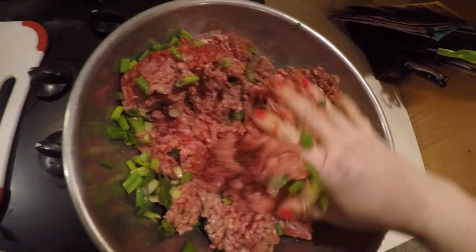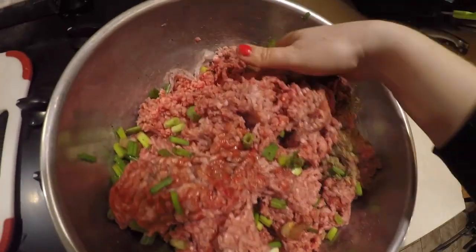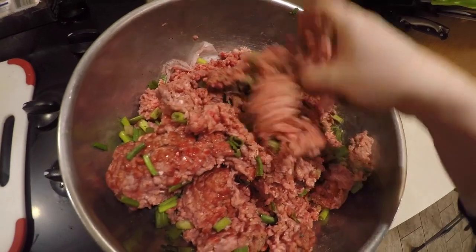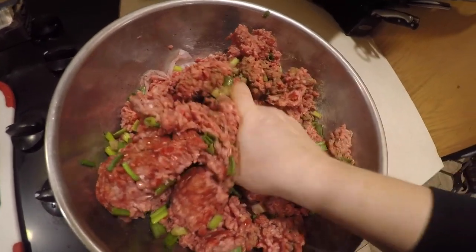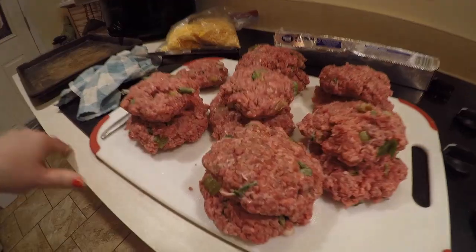And now it's just the good old-fashioned job of mom's hand-mixin' the hamburger patty meat. I put about a tablespoon of Italian seasoning, a tablespoon of that oregano, and salt and pepper, and I'm gonna mix it up.